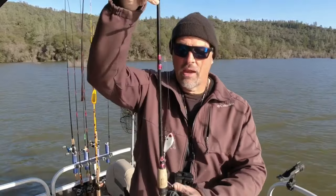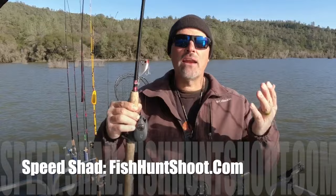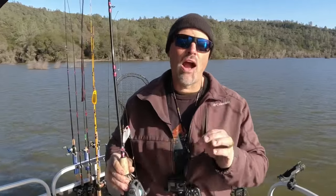We're pulling plugs early — say for the first hour to 90 minutes of the day — and they've been pretty effective. Sometimes I'm pulling minnow plugs, mostly Yozuris, once in a while a Rapala. I'm also pulling my speed shad, like that white speed shad right there, and I'm pulling mag lips. I got a viewer question from a guy named Ron Sheever down in Concord, California.